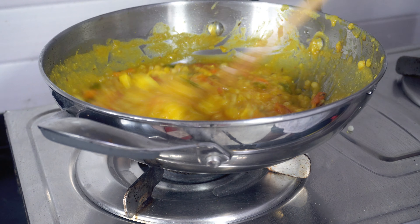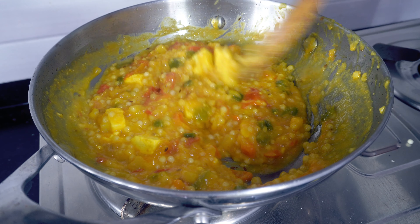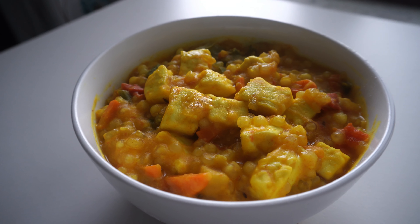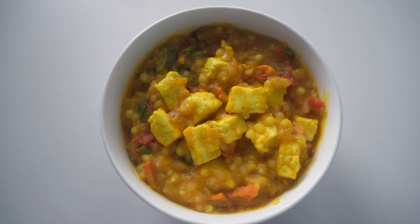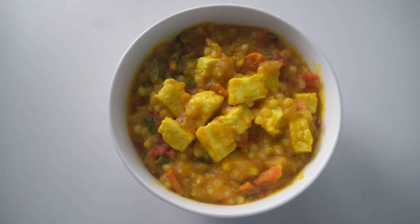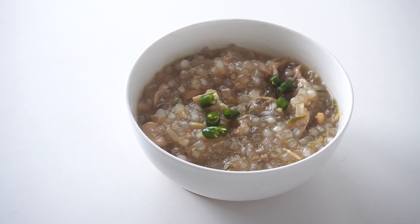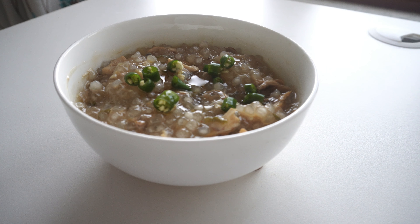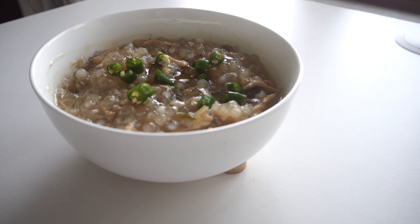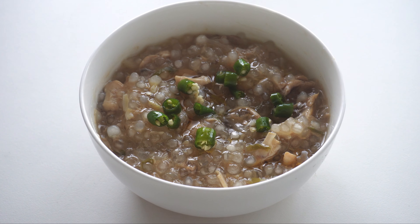First I added the moong dal to the kadai and then I drained the sabudana and also added it. After giving everything a good stir I added a little over a cup of water to it and then I keep stirring it continuously. After a while the sabudanas soak up most of the water, they become all transparent and soft. And the khichdi is ready — it's the perfect rainy day meal. I just absolutely love this one.